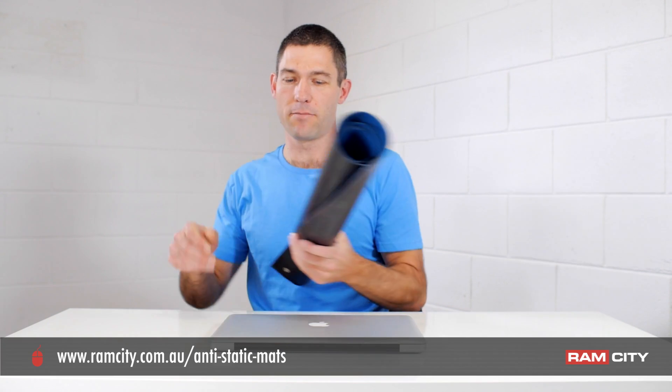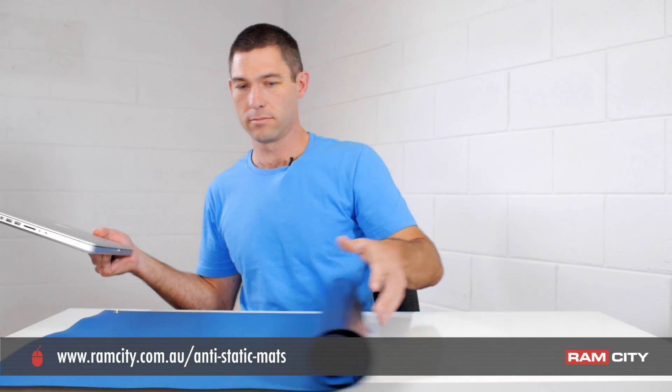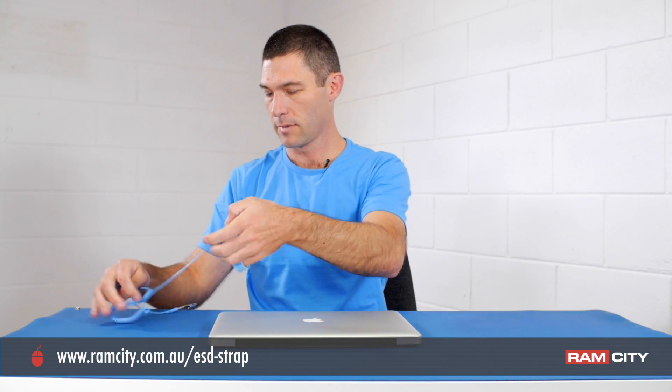As far as the equipment that you're going to need today, obviously you'll need your MacBook. You're also going to need an antistatic mat — I like to use this large one so I can spread out — and an antistatic wrist strap. This is just so that you can protect your equipment from electrostatic discharge. If you'd like to learn more about electrostatic discharge, have a look at this video. With the wrist strap, we just use the alligator clip to attach it to the edge of the mat.